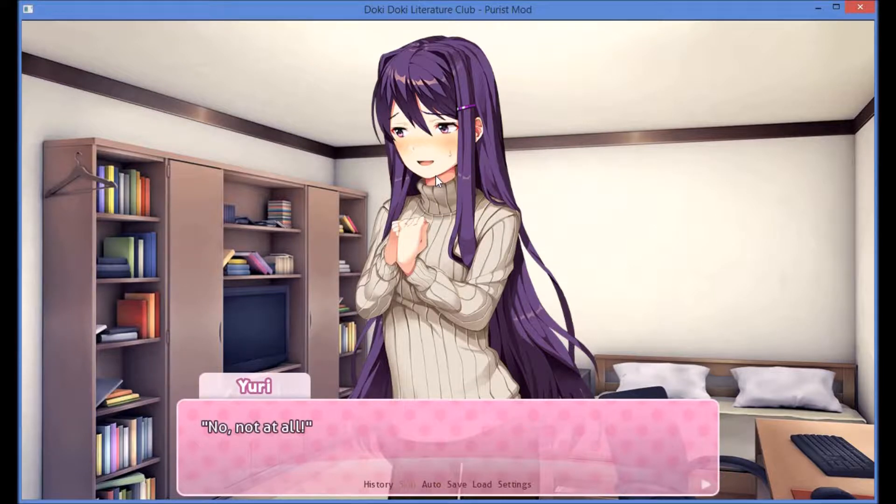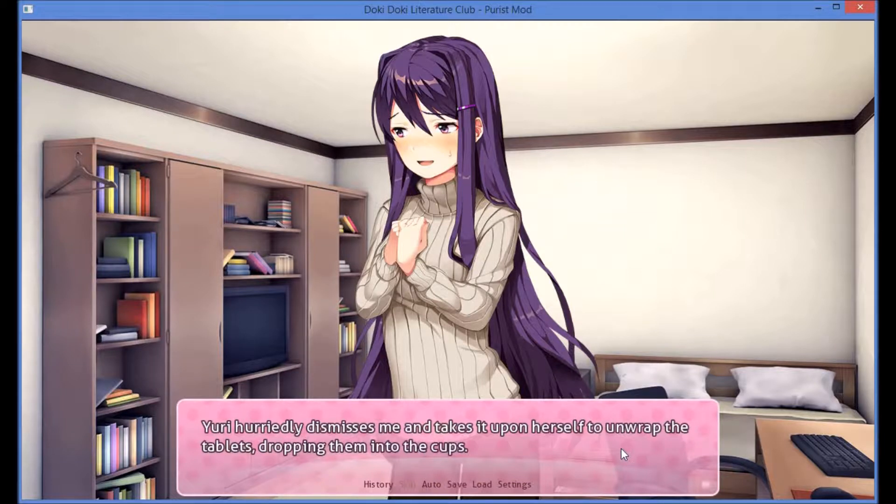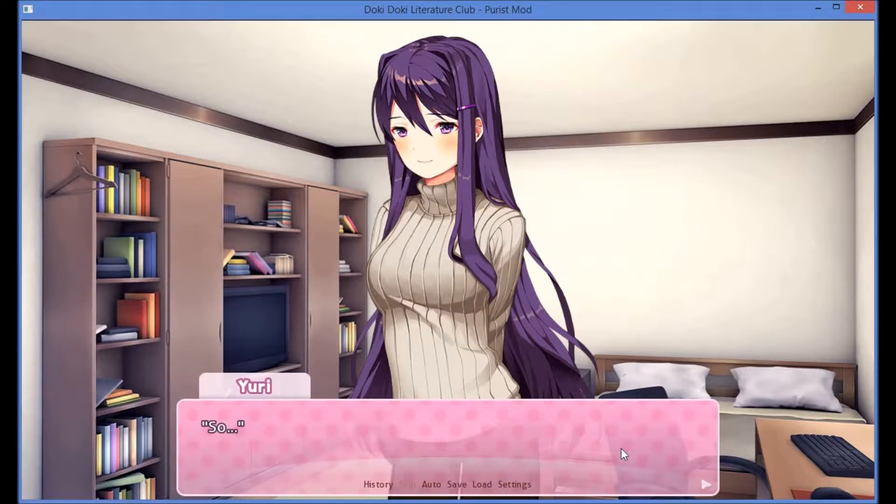Okay. There's nothing wrong, so let's mix the paint. Uri hurriedly dismisses me and takes it upon herself to unwrap the tablets, dropping them into the cups. So... I thought we could do something simple that would look very nice. I'd like to paint a gradient across the banner — starting with the colors for a sunrise, then daytime, then sunset, and nighttime. Once it dries, we'll write an inspirational quote across the banner.